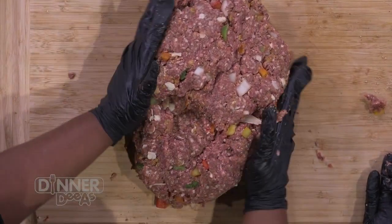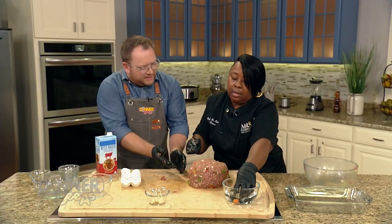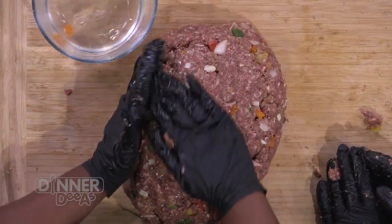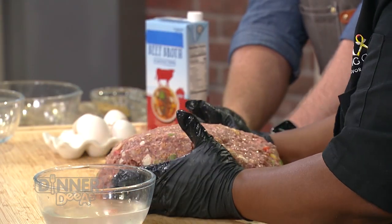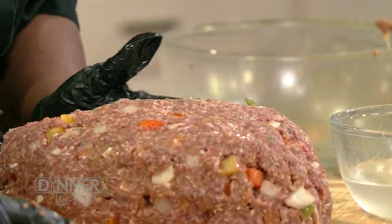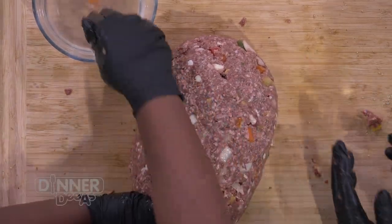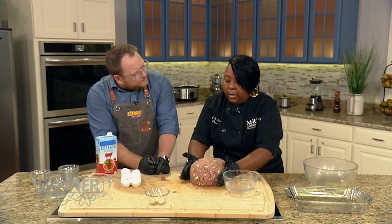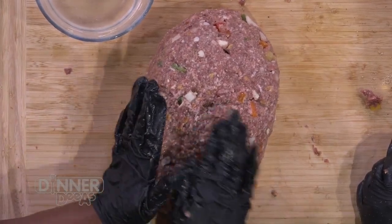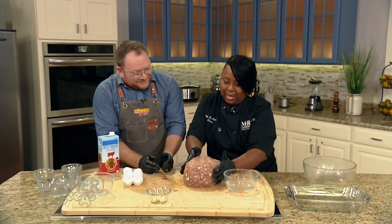Now we're going to start forming it. If you want it wider, longer, or narrow — it's based on how you want it. This water is a good method to smooth it out. The water helps you smooth the texture of the meat and get a more even surface. Once it goes into the oven it's going to evaporate and cook out anyway — you're just using it to make the meat more malleable and give you a smoother surface.